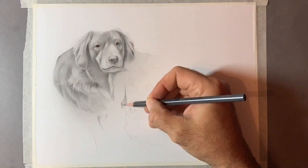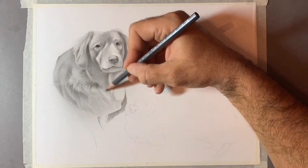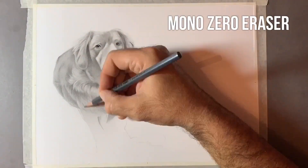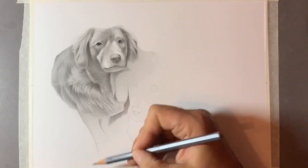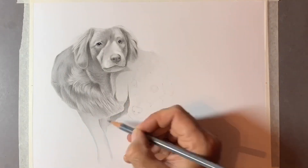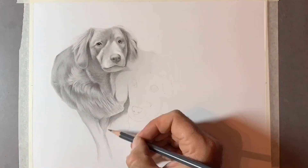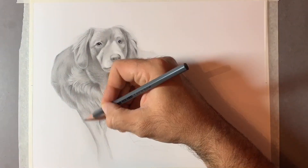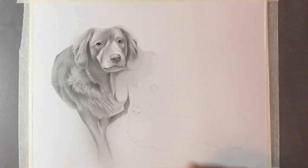I'm using two different types of eraser. I'm using a Mono Zero eraser — the white eraser that looks like a pen or pencil, which you'll see in the timelapse. And I'm also using a kneaded eraser, sometimes called a putty eraser — it's like blue tack or plasticine. It lets you get into very fine areas and removes the graphite really quite well.